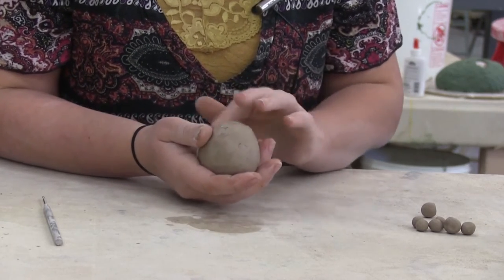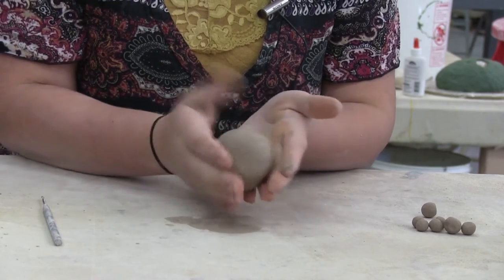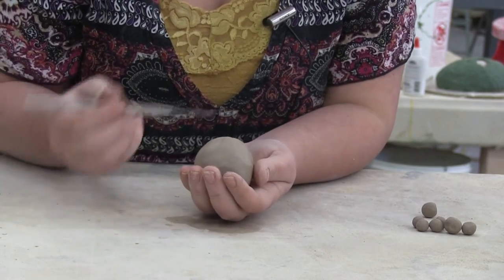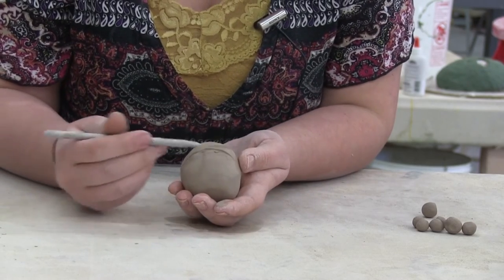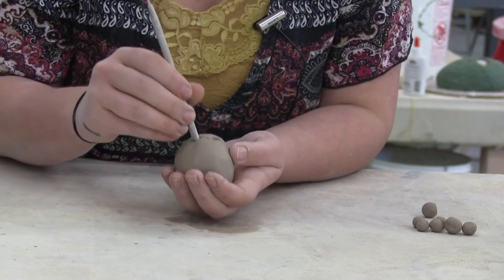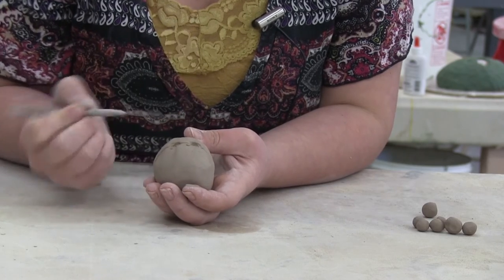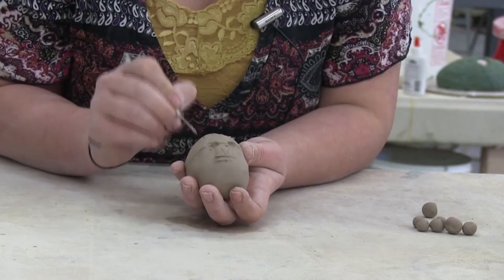Once they have this basic ovoid, head-like shape, they can start to block in where they're going to put their features. Some kids choose to intentionally distort their figures — I ask that they don't do it too much so I can see that they know where things go. I remind them that eyes are about halfway down on the head — everybody wants to put them up high, but eyes really happen in the middle. I also remind them that there are five eye-widths across the head: a middle section that's an eye-width, two eyes, and then an eye-width on either side. From there they can block out the basic face features and I'll add some hair.